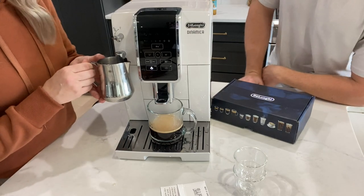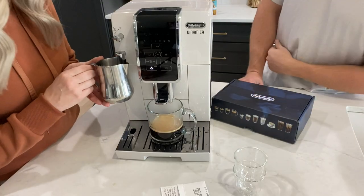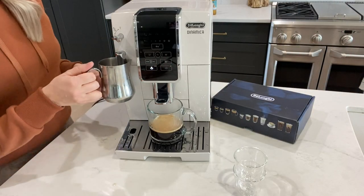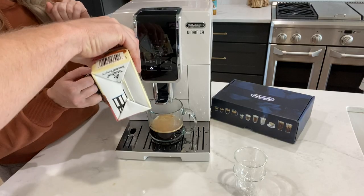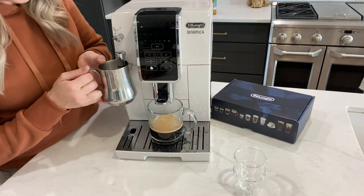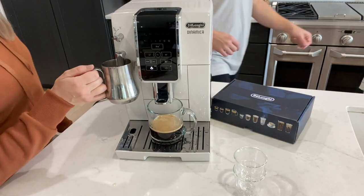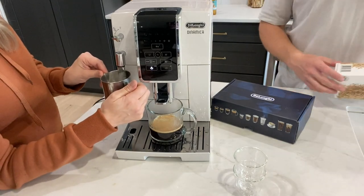Usually I have the milk in before. I would suggest you pour the milk in the pitcher first, then put it in and down, and it won't make a mess at all. You do have to hold it here. You'll know when the steam cycle is done. Sometimes I'll put an upside-down cup to hold it so I don't have to hold it myself. Depending on what you want, you can move the frother up and down — if it's more on top, it will give you more foam.